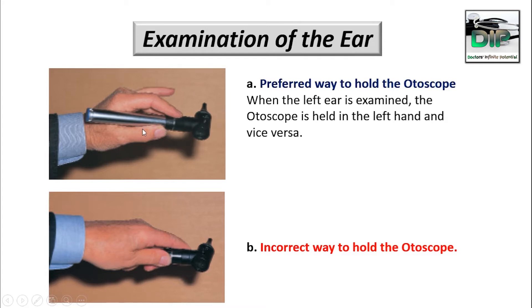When the left ear is examined, the otoscope is held in the left hand and vice versa. This is a very incorrect way to hold the otoscope. Most students when they are beginners hold it this way, and this is the incorrect way. You have to hold the otoscope in a pin-like fashion.